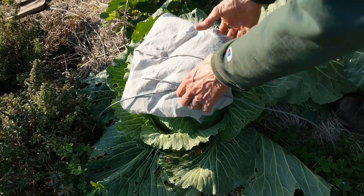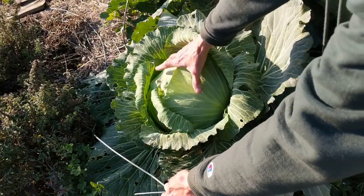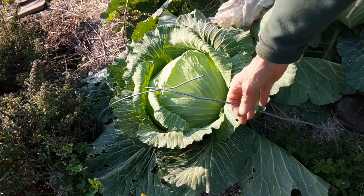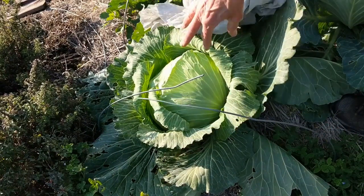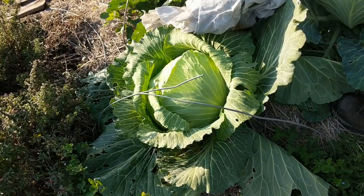We're getting ready to harvest this one to make sauerkraut. And you can see a very nice little head of cabbage. This thing works really great — it's cheap and it's like a mini greenhouse for heading things like a cabbage. Thanks for watching.